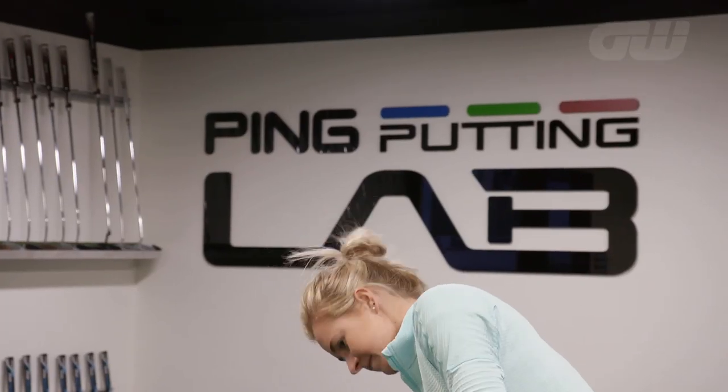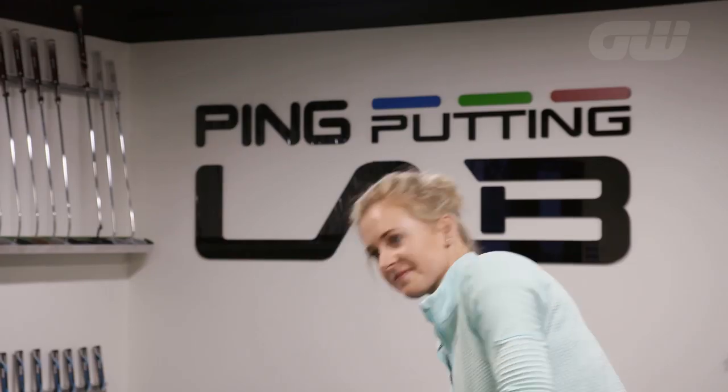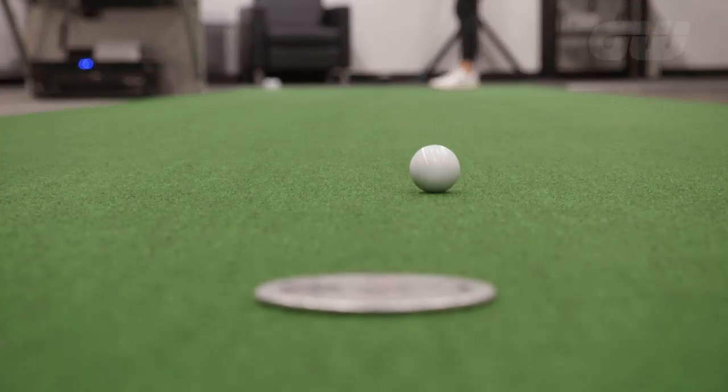So is this the right putter for me or do we need to find another one? Yes, that looks pretty good. That slight arc model is going to be good for your stroke.